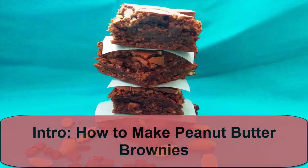Gooey, fudgy, crunchy, sweet and salty — this brownie delivers everything. This is a super easy recipe that only requires a few ingredients, most of which you probably already have in the cupboard.